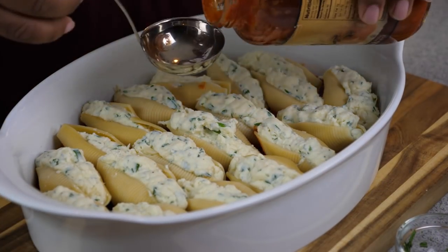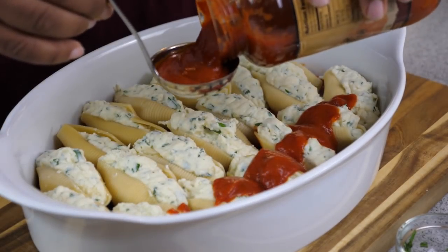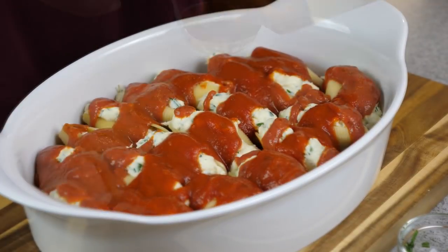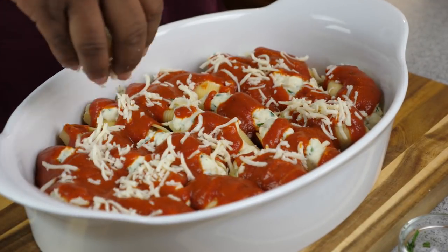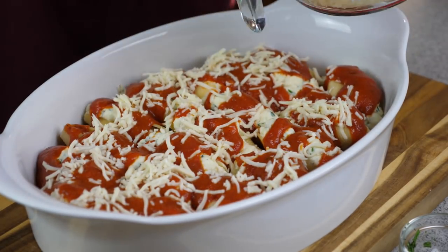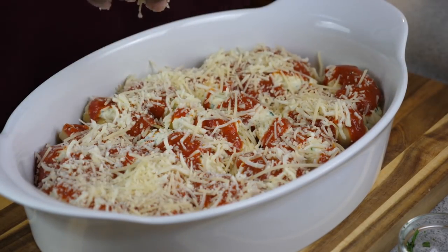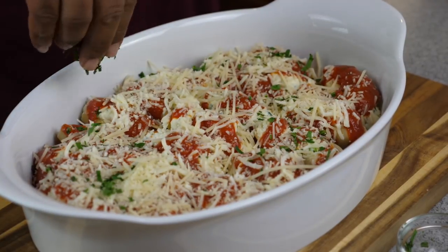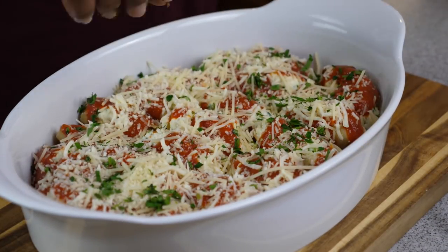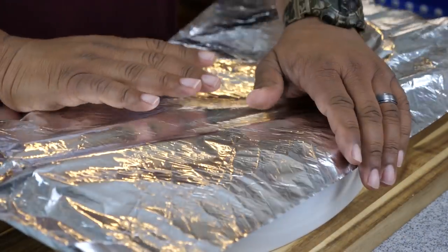Your mouth should be watering right now. Just add a little marinara sauce over the top — you can use a spoon or pour it. Using a small scoop gave me a little control. I lightly added it over the top, came back with some mozzarella cheese and parmesan, then sprinkled some herbs over the top. Preheat your oven to 350 degrees and put it in for about 15 to 20 minutes. And don't forget — cover it with foil before it goes in the oven.